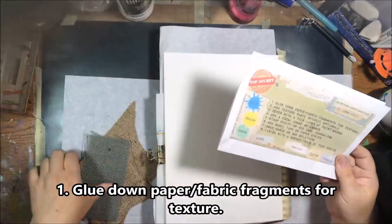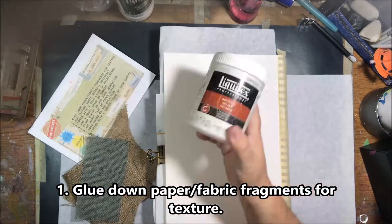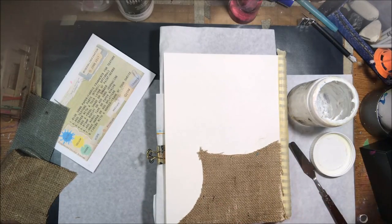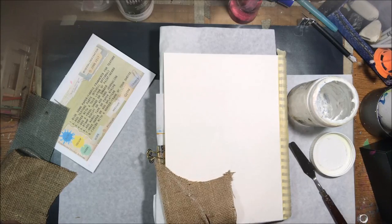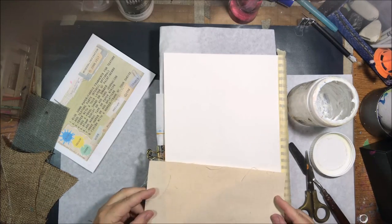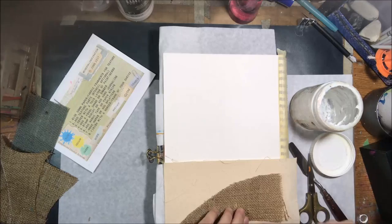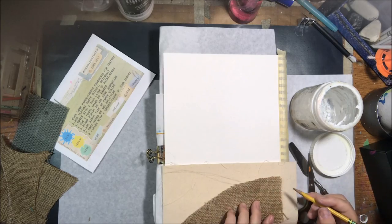Hello everyone, it's Shelsea from PaperOcotilloStudio. Today I'm sharing my Mission Inspiration from Mike Deakins' Facebook group challenge. I'm going to show you my mixed media art journal page that I made using his prompts. There are eight prompts plus three color combinations suggested, and some words to inspire you. The word I picked is 'grow,' so I was thinking about things growing, waking up, and personal growth.